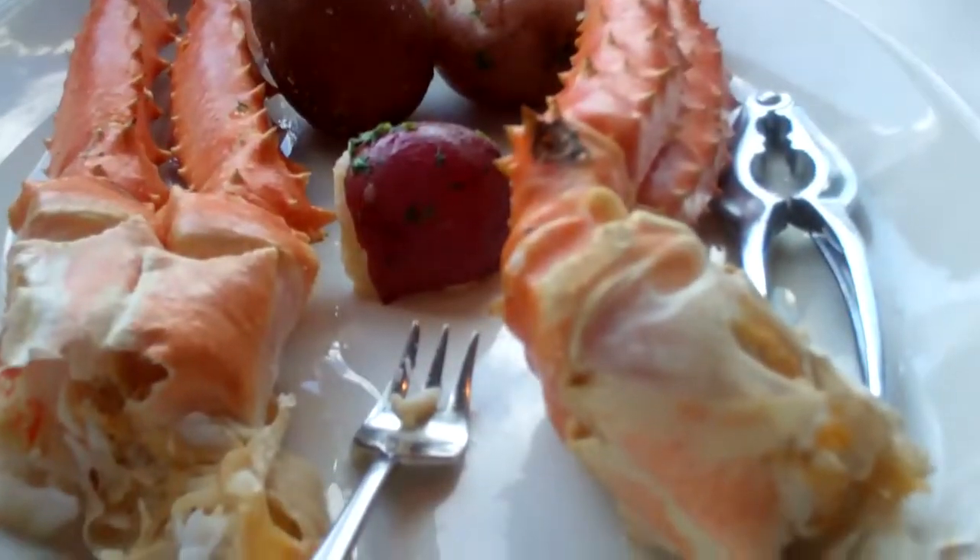Wow, look at those crab legs. That's a hearty lunch, Alan. Arr. It's a nice big meaty crab right there. See that? Very fresh. Smells very seafoodish. Show us how you're supposed to eat crab.